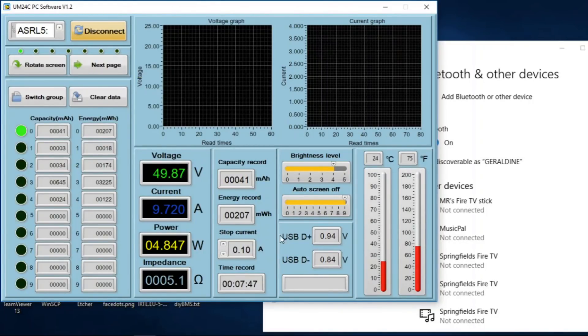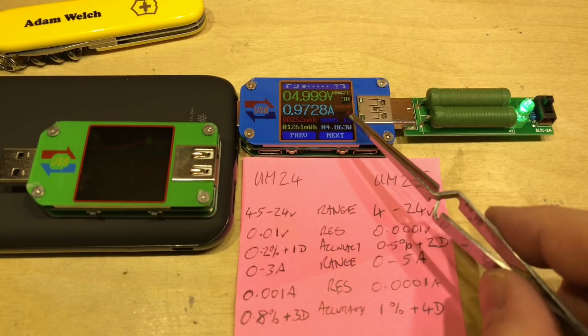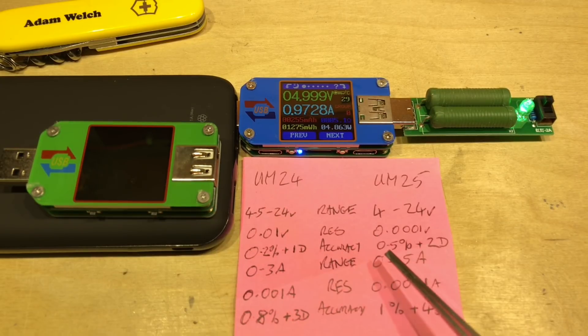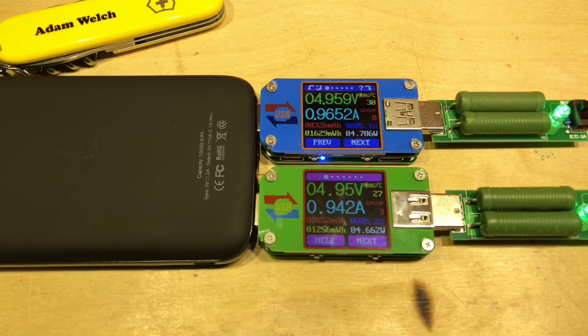Opening the UM-24C software and connecting to the UM-25C shows they're not compatible — the voltage is reading 49.8 volts because the extra decimal place on the UM-25 causes a parsing problem. Looking at the specs: voltage resolution is higher on the UM-25, but accuracy is 0.5% versus 0.2% on the UM-24. Current range is five amps on the UM-25 versus three amps on the UM-24, with more decimal places but slightly lower accuracy.